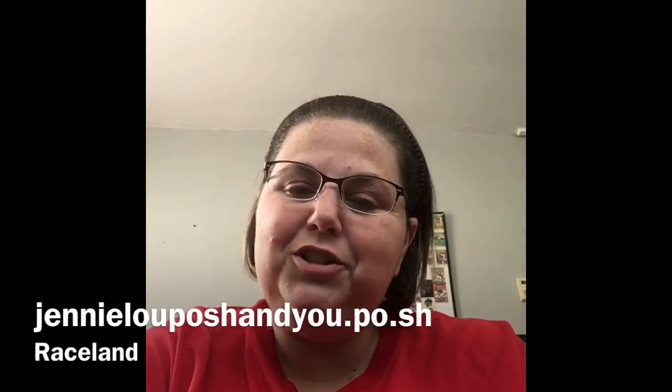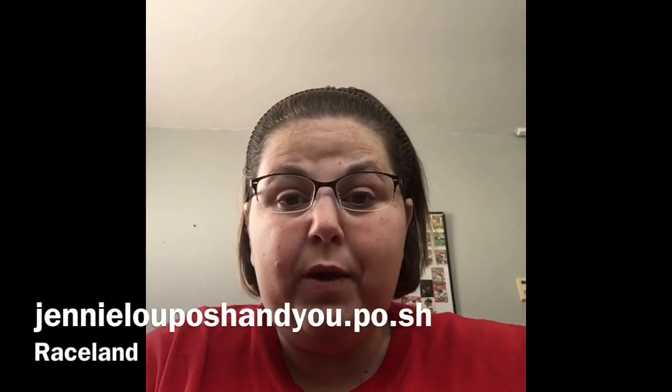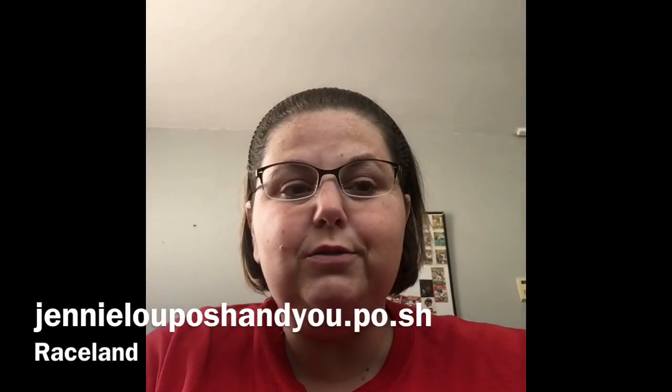Hey y'all! It's Jenny, your Perfectly Posh consultant. I've been under the weather, so please excuse the way I sound.